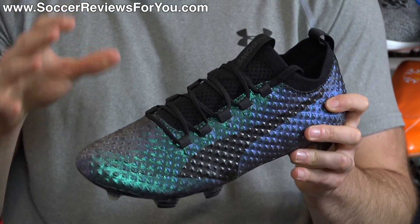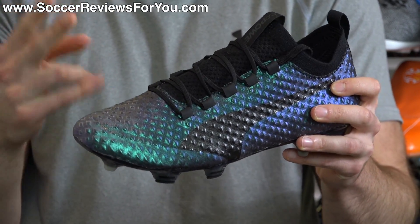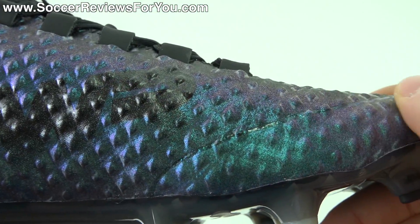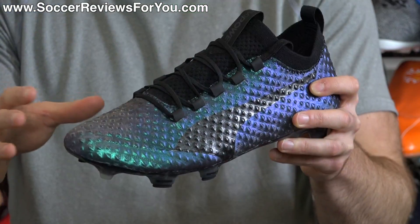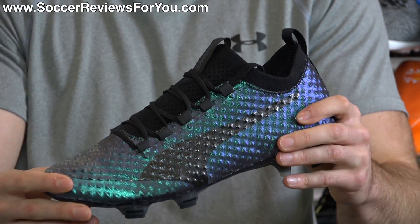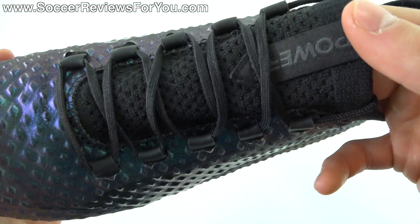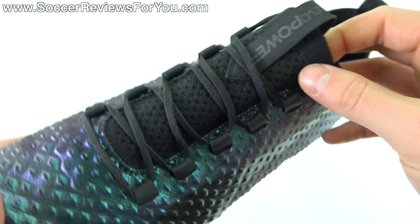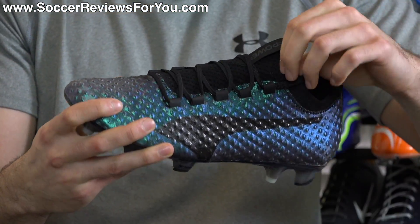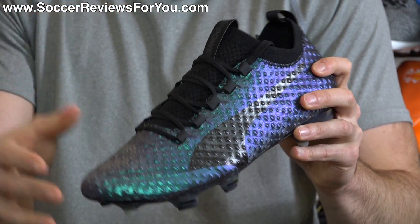The main reason people got excited about this shoe comes down to two things. First, the texturing on the surface — it has a 3D effect where those little AccuFoam dots are actually textured on the outside. You can individually see and feel all of them because it's not a completely flat surface like you'd find on the regular Evo Power Vigor 1. Second, across the top of the foot and the collar extension piece, you have a knitted material — essentially Evo Knit, even though it's not listed as such in the tech specs.